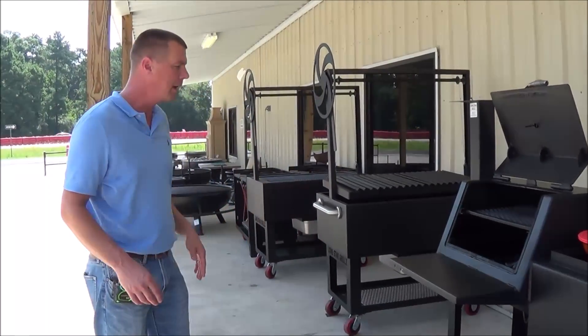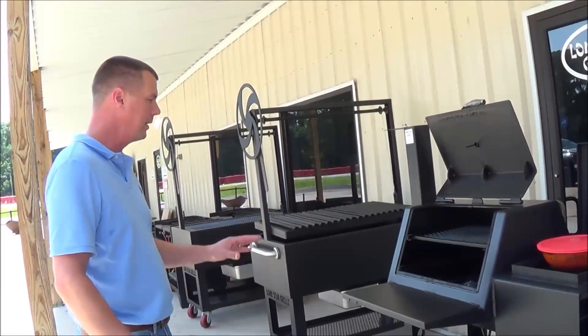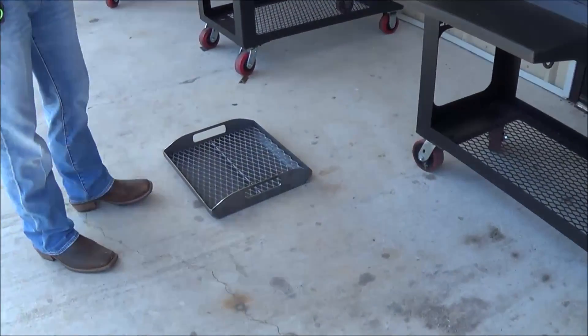All right, so we're back. It's the following day. We've got our chicken that we've let set all night. Here we are going to demonstrate our main chamber grilling grate. This is the main chamber grilling grate for our 20-inch series.